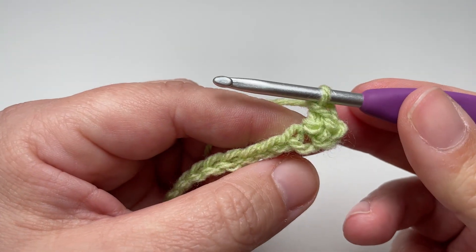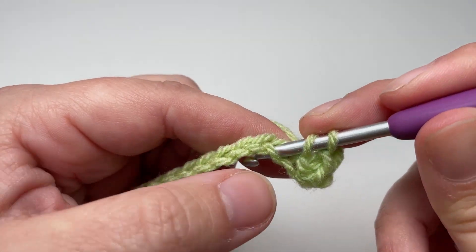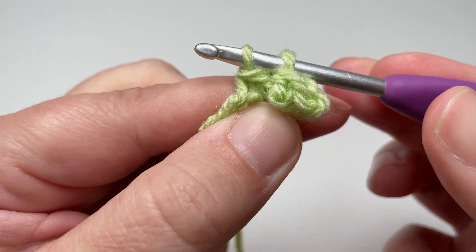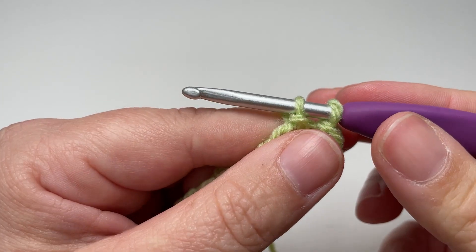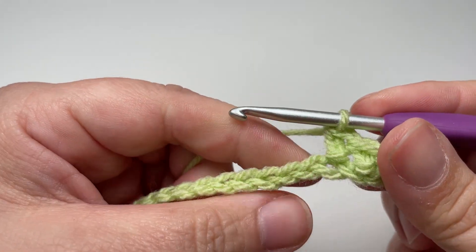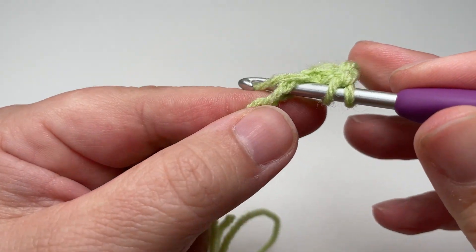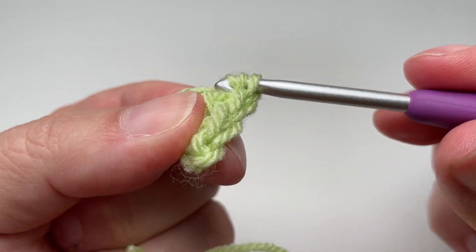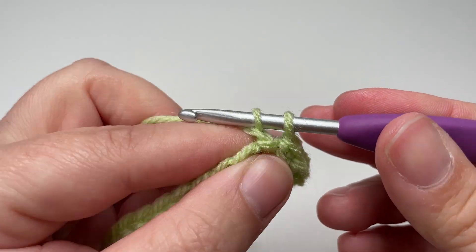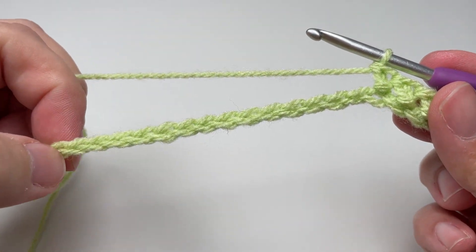Then yarn over and pull through both loops to end up with just one loop on your hook. To show you again: yarn over, pop your hook into the next chain along, draw up a loop, draw that loop behind the yarn over you created, going from three loops to two. Yarn over, pull through one, yarn over, pull through two. Repeat that all the way along until you have one chain left unworked.